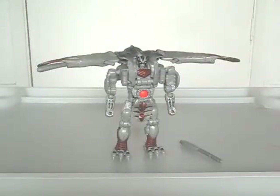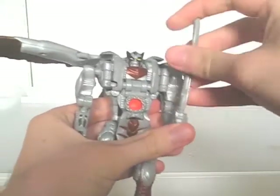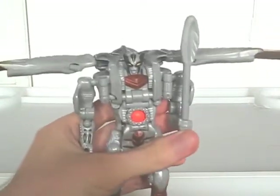You can fire the missiles in this mode by pressing this button here. But they can also fit in his hands like swords — except they look more like clubs. I prefer them as missiles.